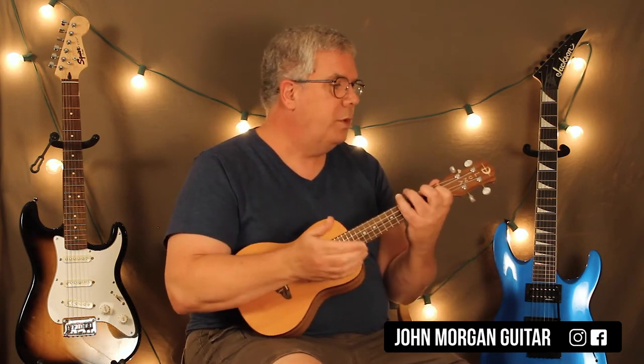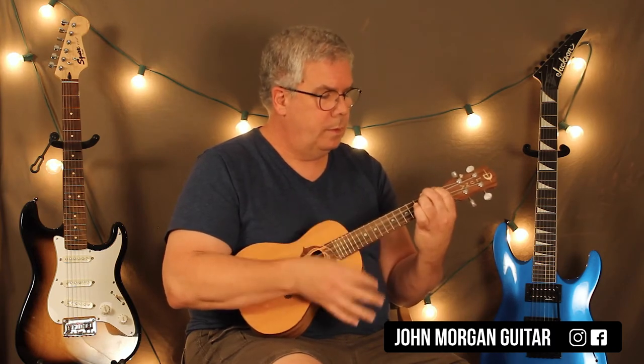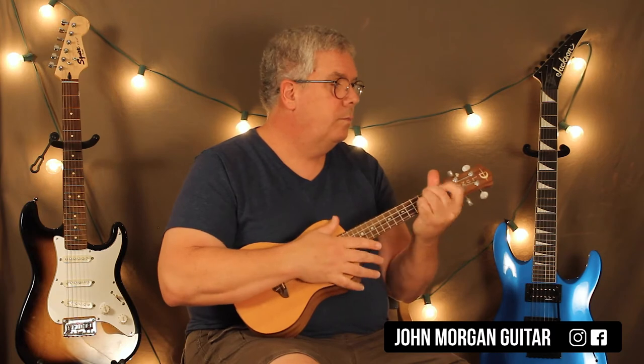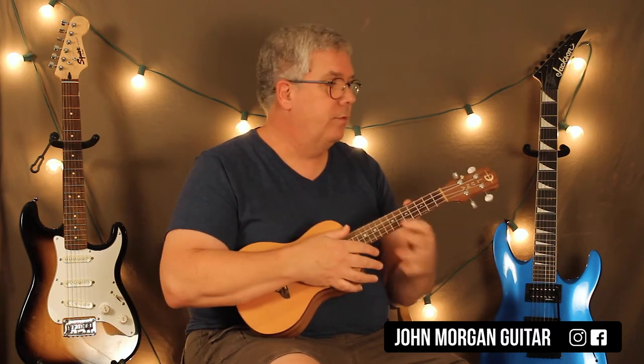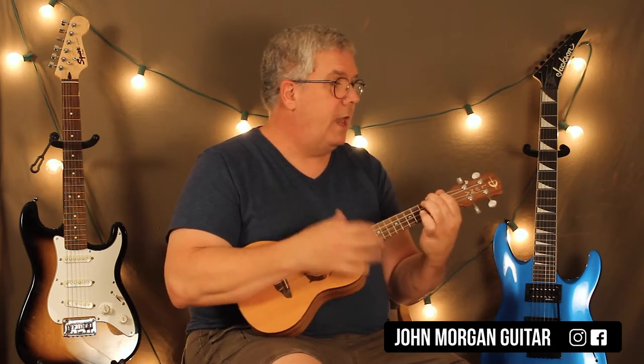I'm calling it an E minor slash A on the guitar, but on the uke I'm just adding the A to an E minor. It's not underneath so you don't get that cool sound, but it's the closest thing I can come to sounding like the song. You could just do a regular E minor if you want, but it doesn't get the flavor that you need. So what we do in the verse is go back and forth between A and this funky new chord. Then you go to a D chord, and then you repeat all that. That's your verse — A to the E minor with the A, and then a D chord.